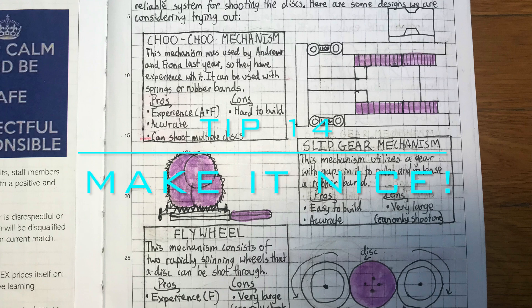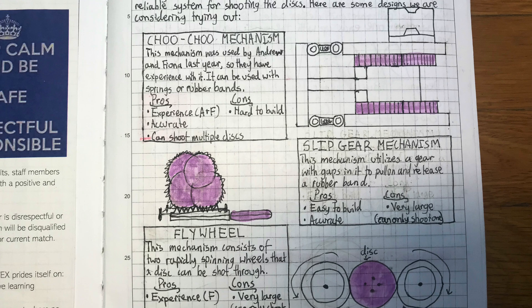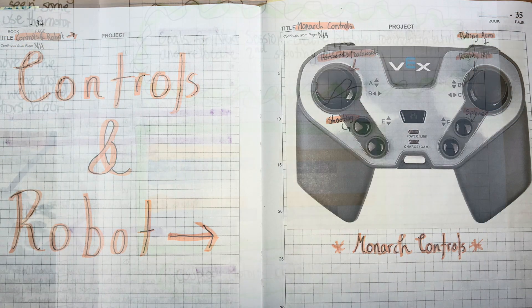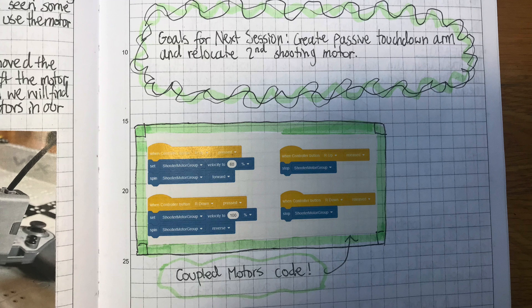Tip 14: Try to make your notebook look nice. Make sure it's legible — judges aren't likely to spend a lot of time looking at a notebook they can barely read. Try to keep it organized as well. You can see here in our notebook that we use colors and formatting to organize entries and keep them neat.